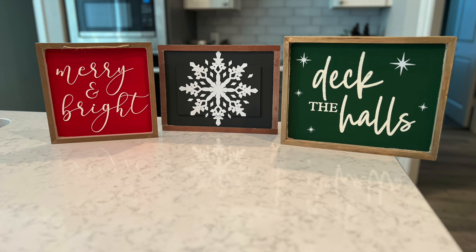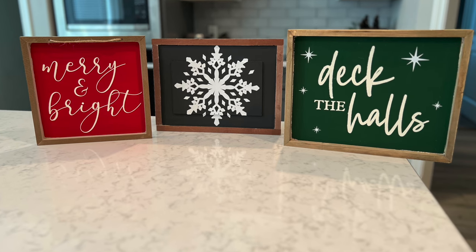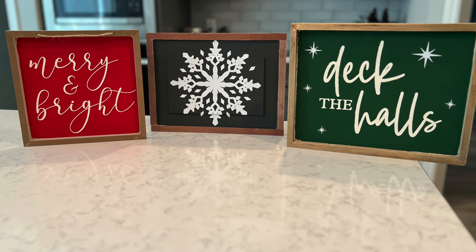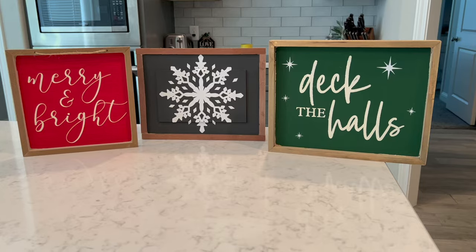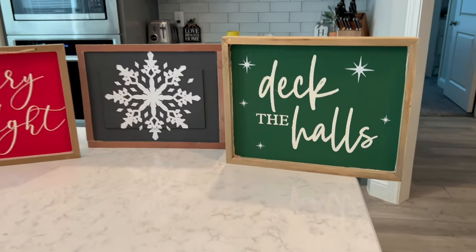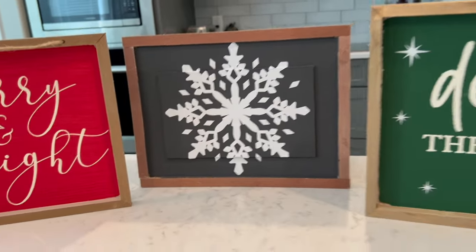This just goes to show that you can create high-end looking decor on a budget. Each of these signs was only $1.25, and while I did have the paint, vinyl, and Cricut on hand, these turned out so beautiful and will go great in my home for the holiday season. I don't switch out my decor until Thanksgiving — quick question: when do you decorate for Christmas, before or after Thanksgiving? No right or wrong answers, no fighting in the comments!